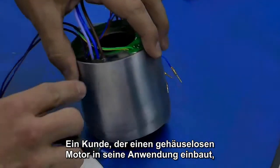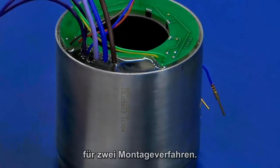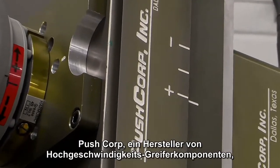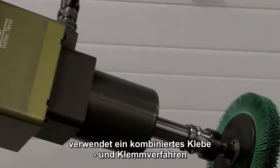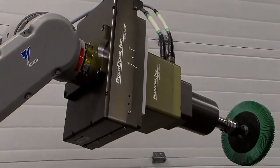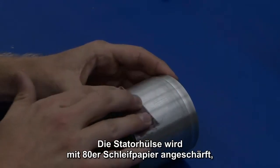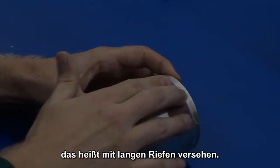A customer building a frameless motor into their application, as in this example, may choose to employ two mounting methods. PushCorp, a manufacturer of high-speed end-of-arm tools, uses both the bonding and clamping method to assemble the motor into their housing. The stator assembly is bonded into the housing. The stator sleeve is scarfed, a method to create long grooves, by using 80 grit sandpaper.